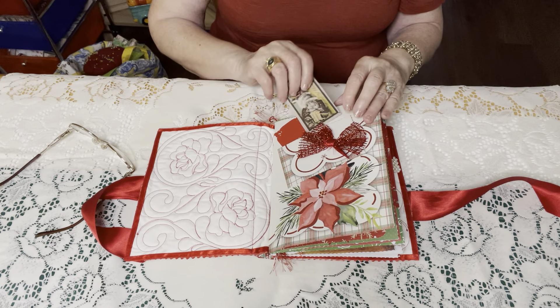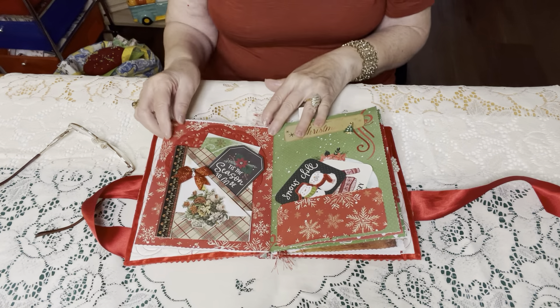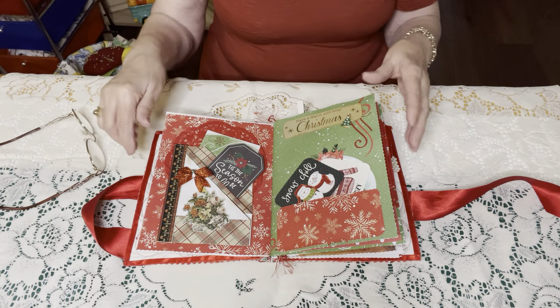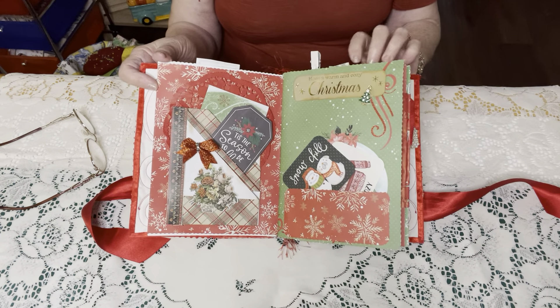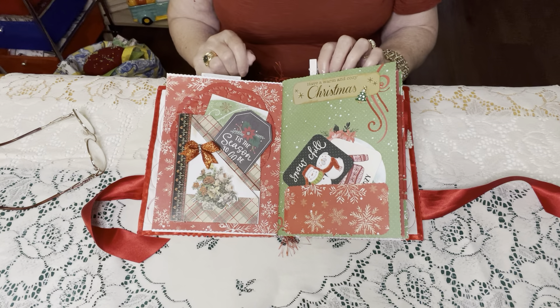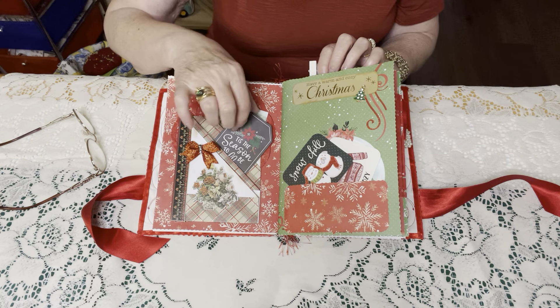I'm going to lower the camera so you can actually see the pages instead of looking at me. The only thing I changed on the cover is I added this piece of fabric.